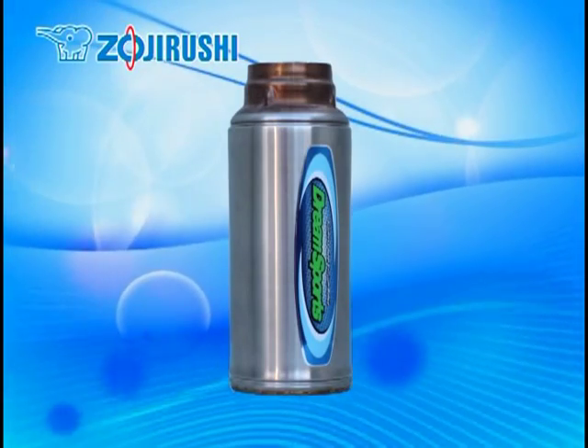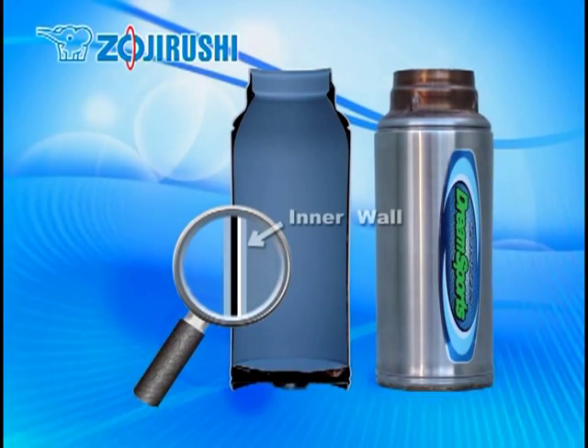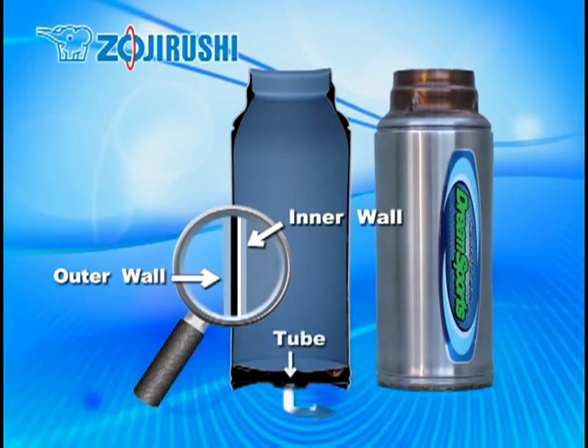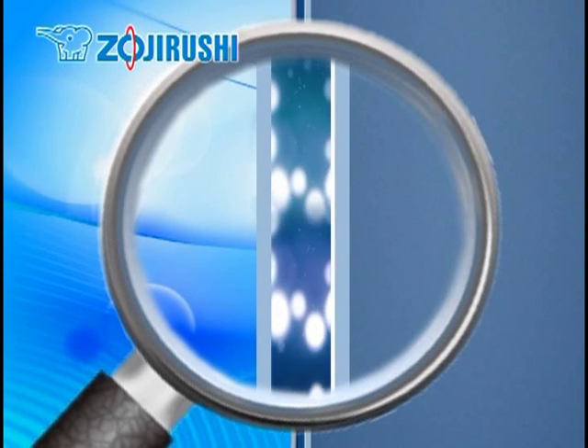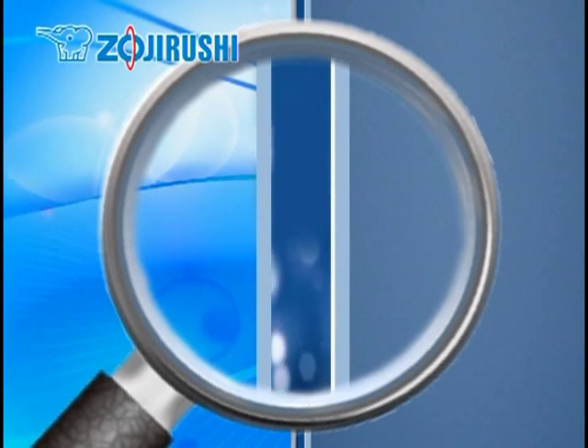Let's take a look at this cut sample to see how vacuum insulation is created. This is the inner wall, the outer wall, and this is the tube. The air from between the two walls will be removed through this tube to create a vacuum insulation.